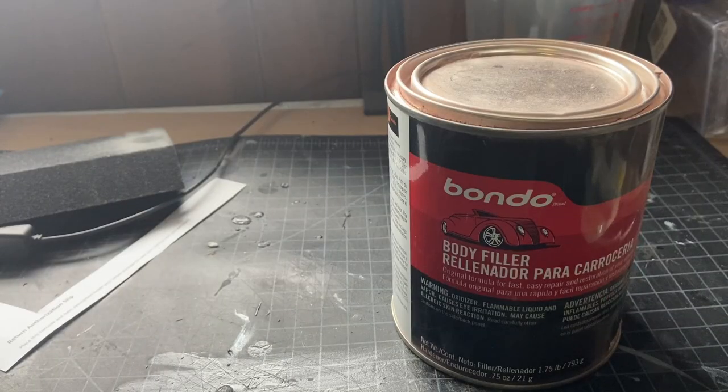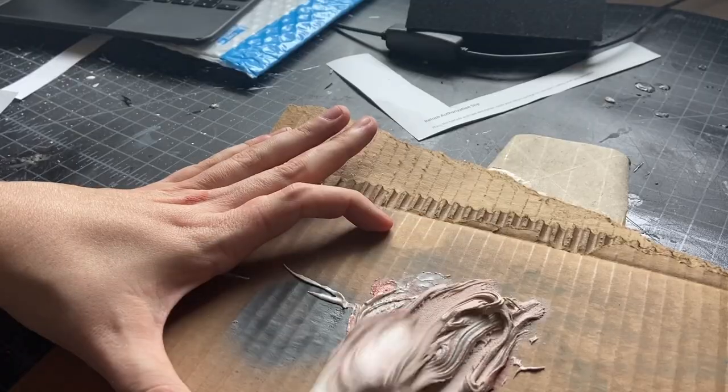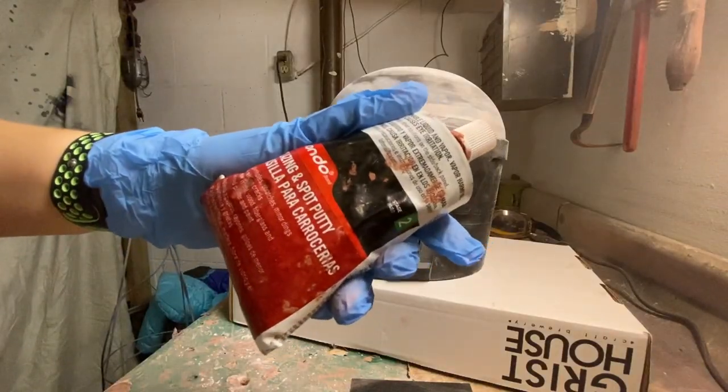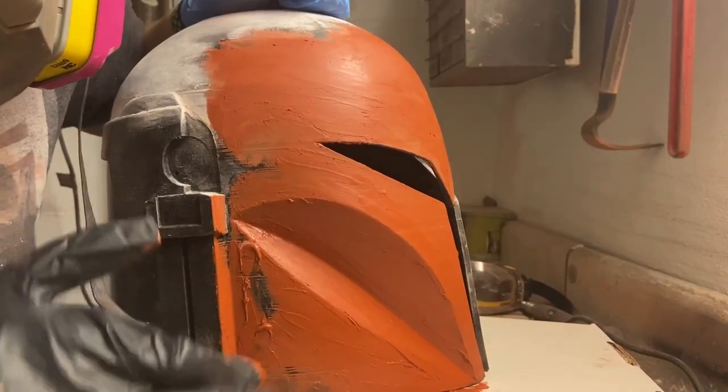What I normally would do in those situations is use Bondo in a can — the can and the hardener two-part mixture — because that's a lot better for filling in deep gaps like that. The stuff in the tube is more for building up multiple layers and filling in small hairline cracks. However, I couldn't find my cream hardener. I don't know where it is. It's probably sucked up in my shop vac, and I might check that right after this video.